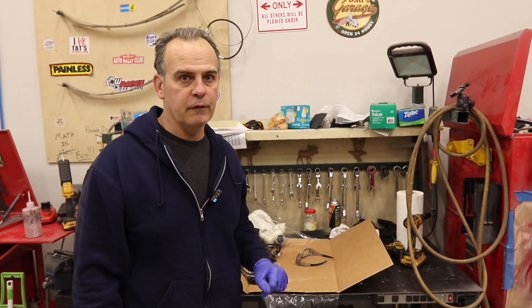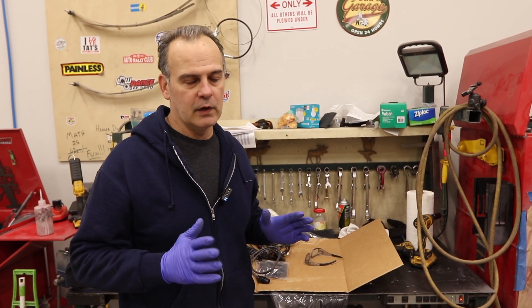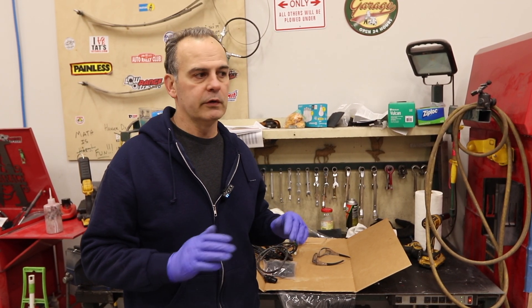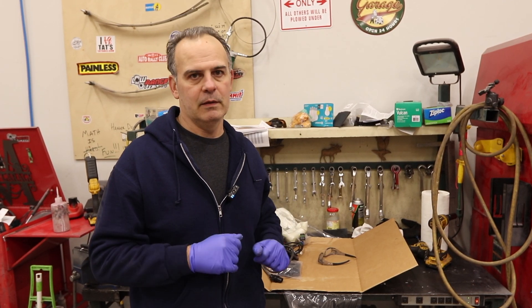That's part one of the ProFlow 4 install — it's prepped and ready to go. Now, this is what I like to do: I'm going to take the instructions, read them a couple times, ignore them completely, and then finish this install next time on Matt's Garage.